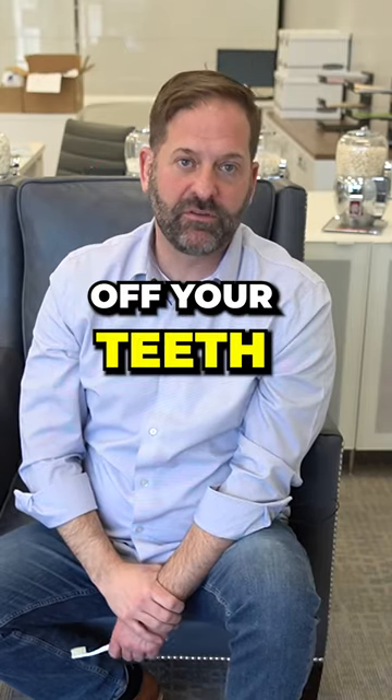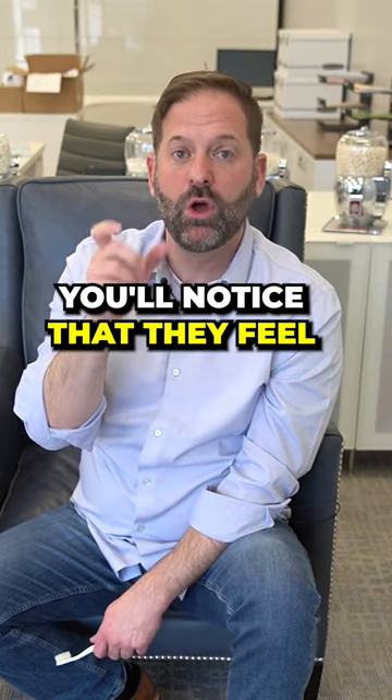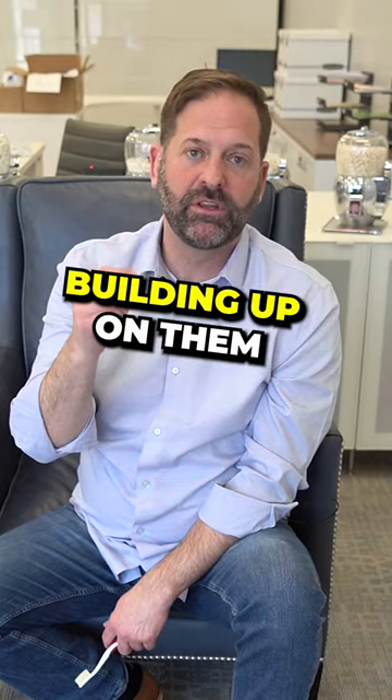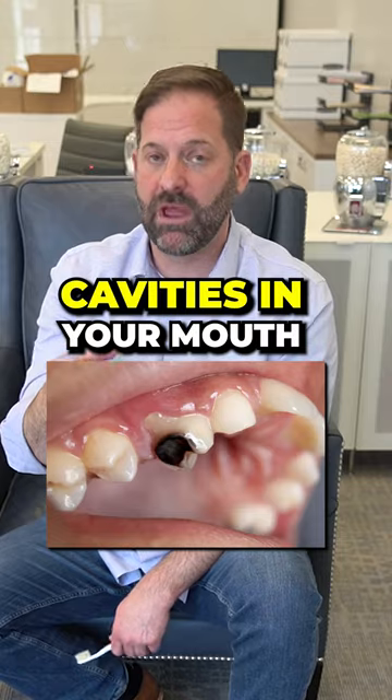If you can do this and scrape nasty white stuff off your teeth, it means you have a lot of plaque. If you're using a xylitol gum regularly, you'll notice that they feel slippery smooth — there's not that grittiness. And if you don't have plaque building up on them, then you don't have loads of acid-producing bacteria causing cavities in your mouth, gum disease.